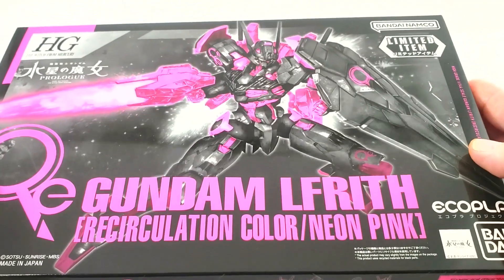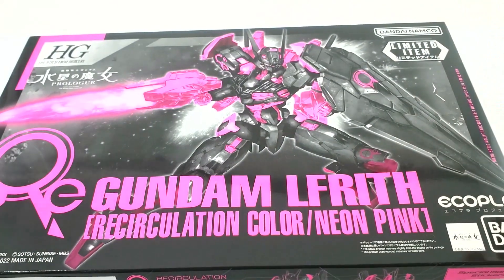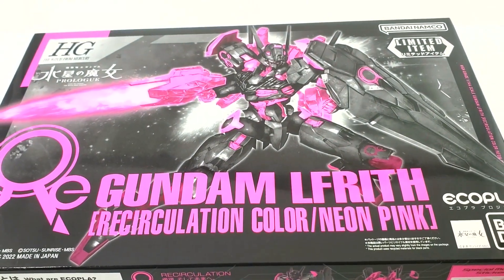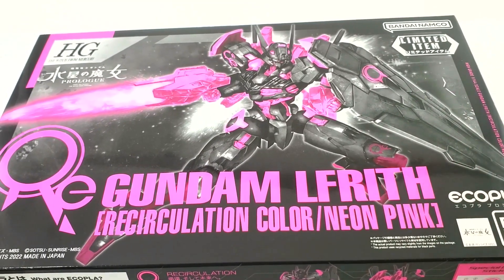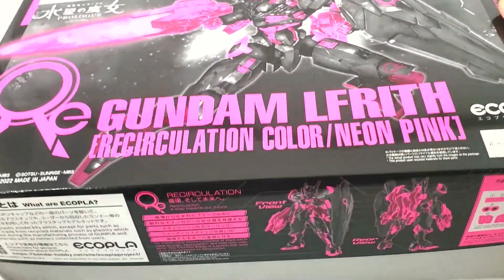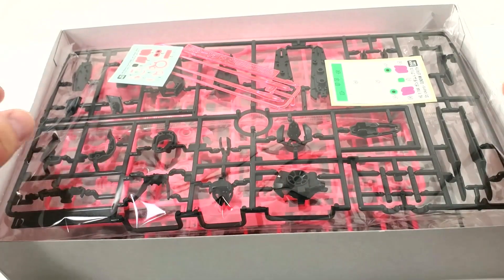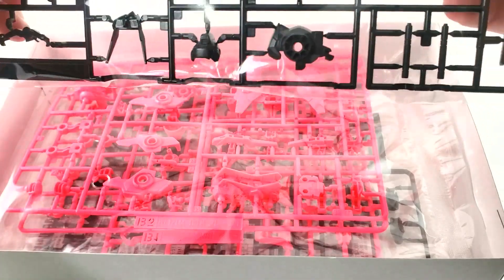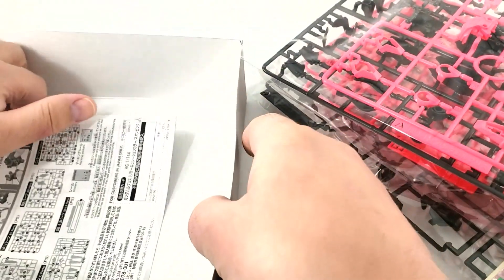We're ready to open this up. As you can see, there's no plastic sealing or shrink wrap — that's because I got this off eBay from a Japanese seller. This is how they are sold in Japan; you can just pop them open like that.